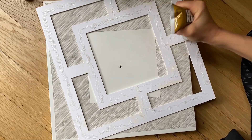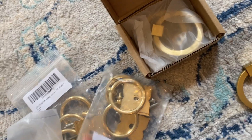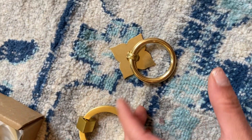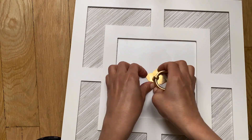Next, I used liquid nails to glue the overlays on. Make sure you get a really good coat of this on the back. I ended up buying two different kinds of hardware to try out — I actually went with the second one, but they were both beautiful, so I will link them both below. Measure and mark where the center of the square is, drill your hole, and install your hardware.